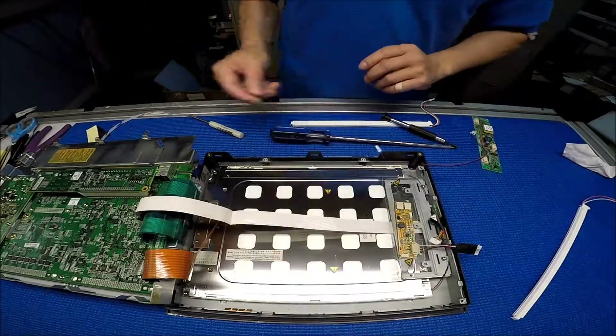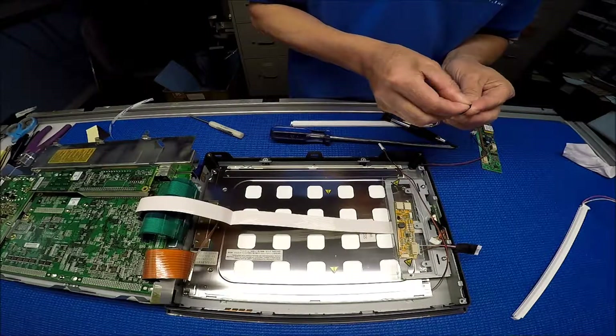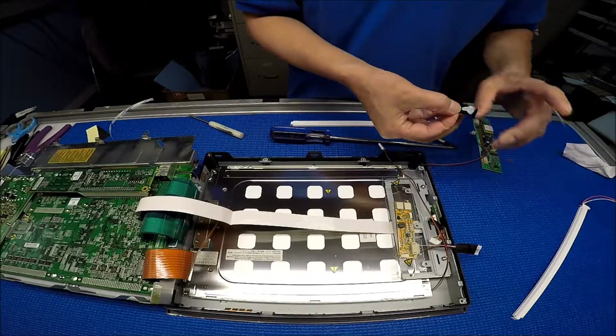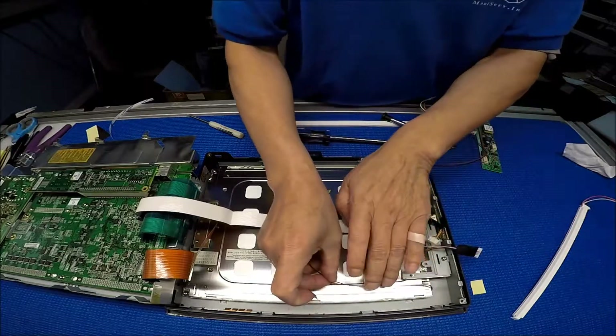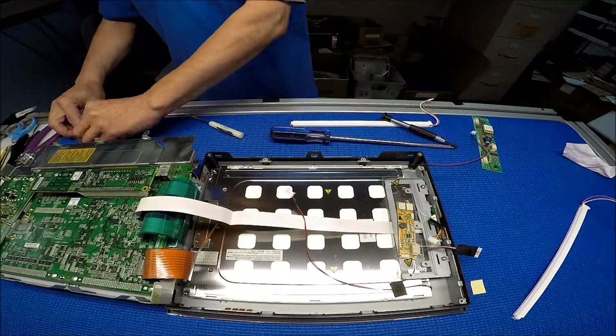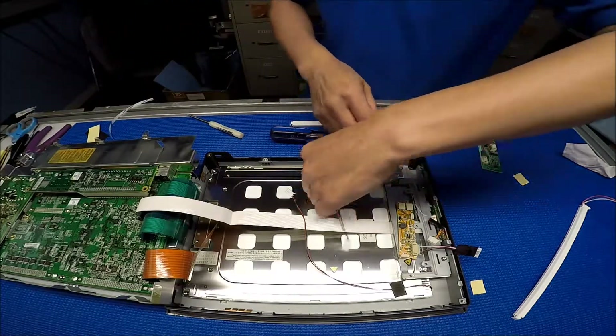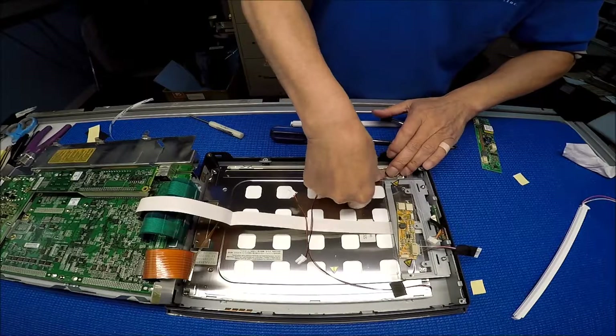We're going to add a piece of tape on each side to secure the LED wires. That's what I usually do — let's keep it. This side too.